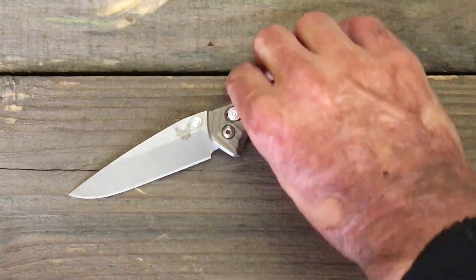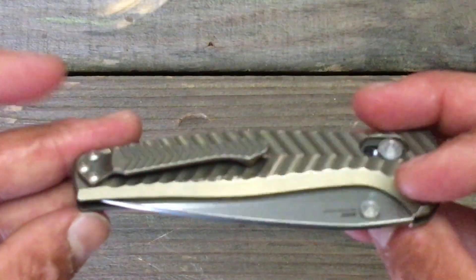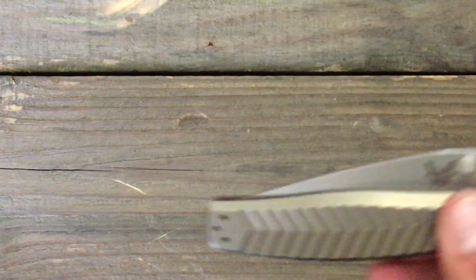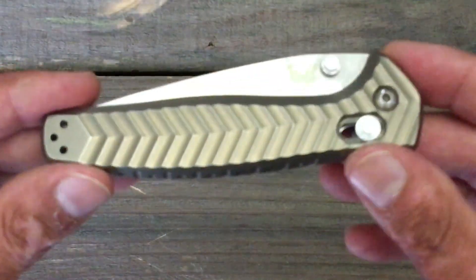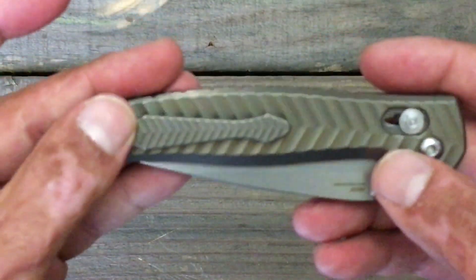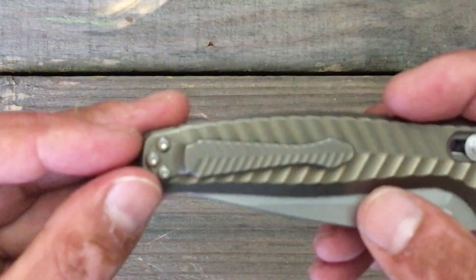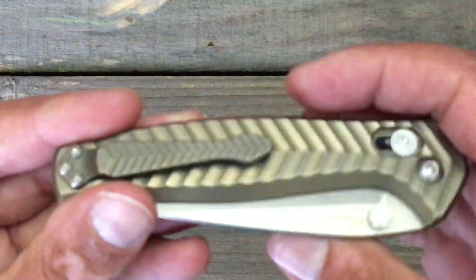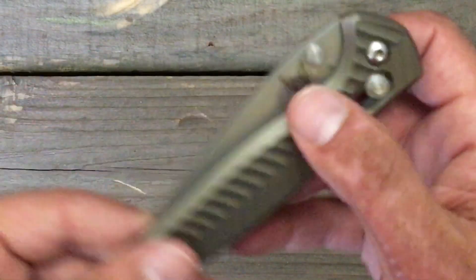Lo and behold, my daughter was looking for her iPad and she found my knife, and I was the happiest man alive. So that could be a huge, huge issue. My fix to it was I took the pocket clip off and threw it in my large Chris Reeve pocket sheath until I either eventually get a new pocket clip made for this, or I may tweak this clip to where it's actually touching right there. I'd rather be too tight than lose this knife.